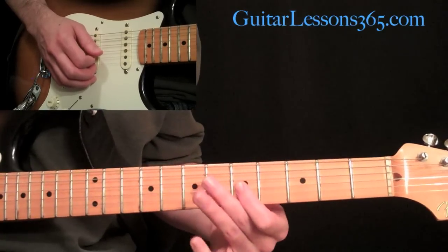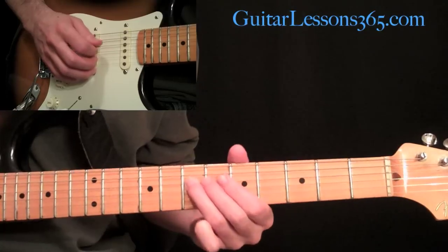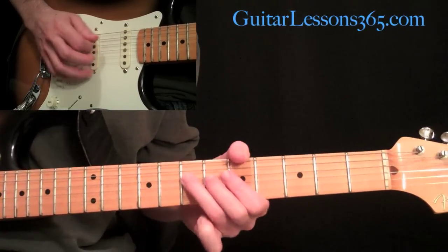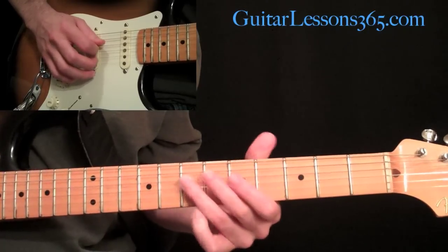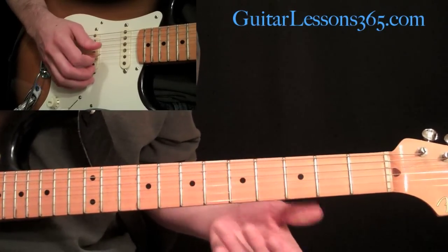Then come over and hit a harmonic at the fifth fret on the G string. Come back down to the fourth string, the D string, and hit that seventh fret twice. Then go five, seven. So slowly we have this.